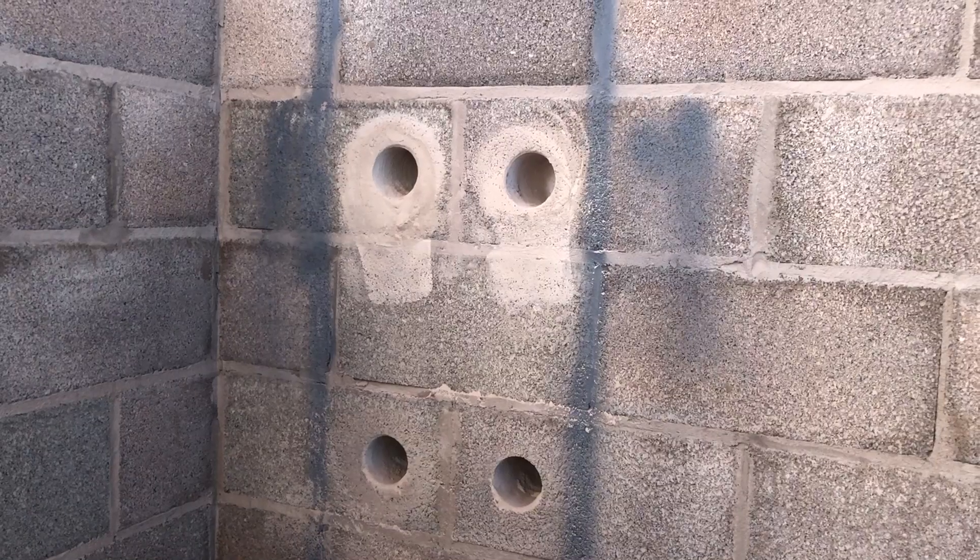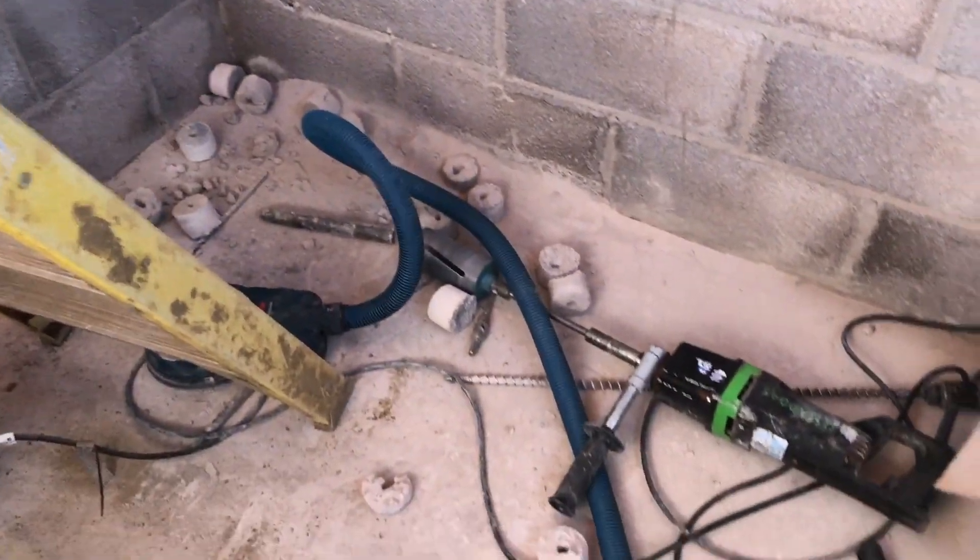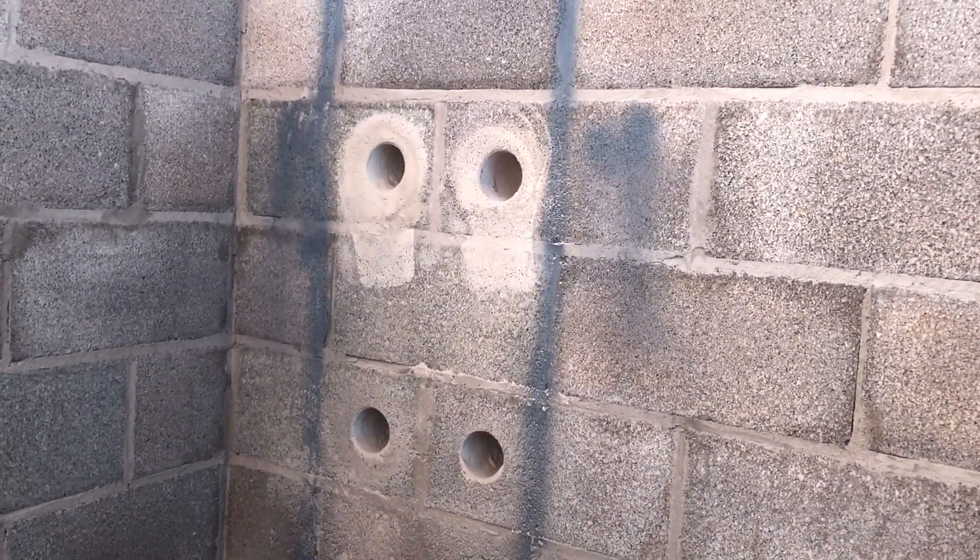I'm just going to get the pilot holes drilled a little bit bigger with the SDS so the point of the core can fit in, and then we'll get back to drilling the other holes. So my four holes are now drilled, with two more to do over the top here. It's definitely a lot quicker with that drill — it's taking me about half an hour or so to do each core now instead of a couple of hours.